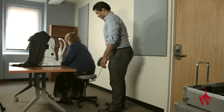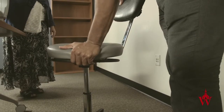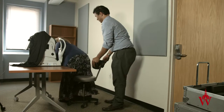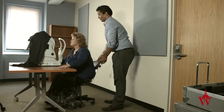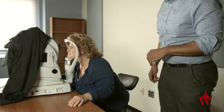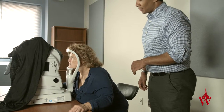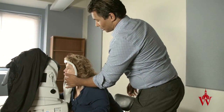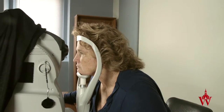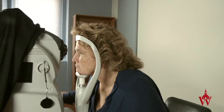If the chair is too high or too low for the machine, instruct the patient you will either lower or raise the chair if it is adjustable. Otherwise, ask the patient if they would mind switching chairs to create the optimal height for the machine. If the patient doesn't press their head firmly against the chin rest or head rest, instruct them to make sure their chin is firmly placed on the chin rest and their forehead is all the way pressed against the bar.